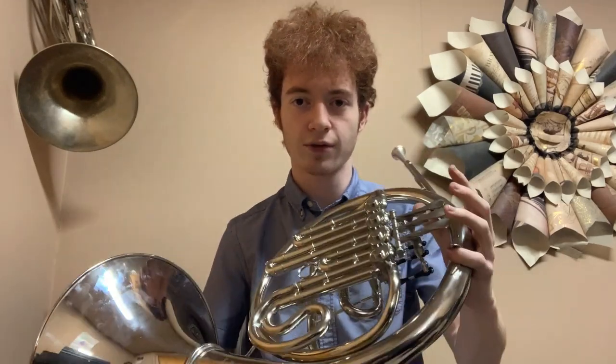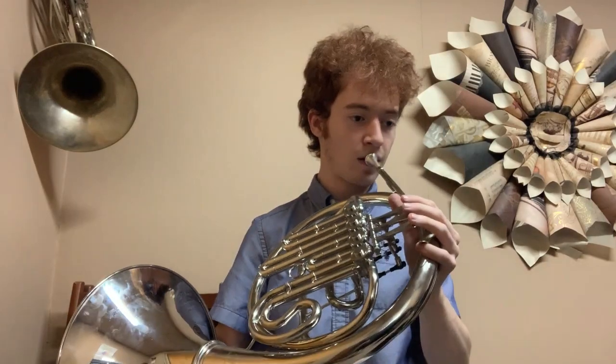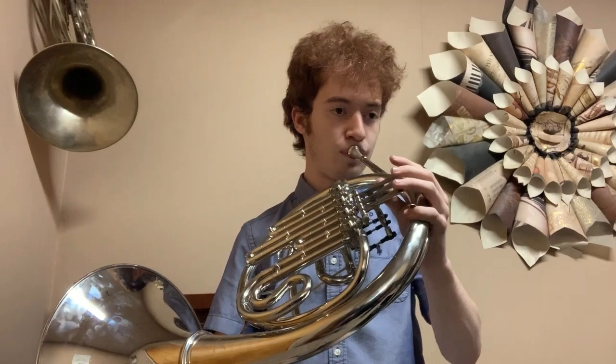Accordingly, when you play the horn without the trigger it sounds like it's in B-flat, and with the trigger it's somewhere in between A and A-flat. It's pretty scary.